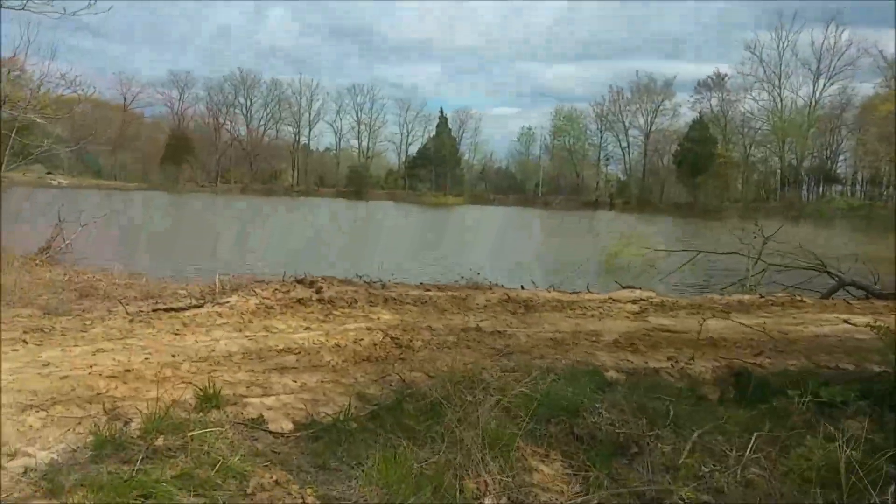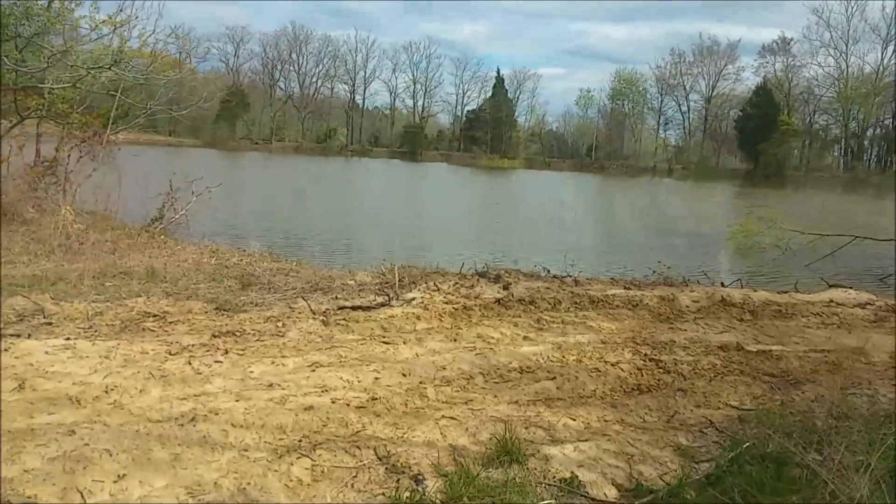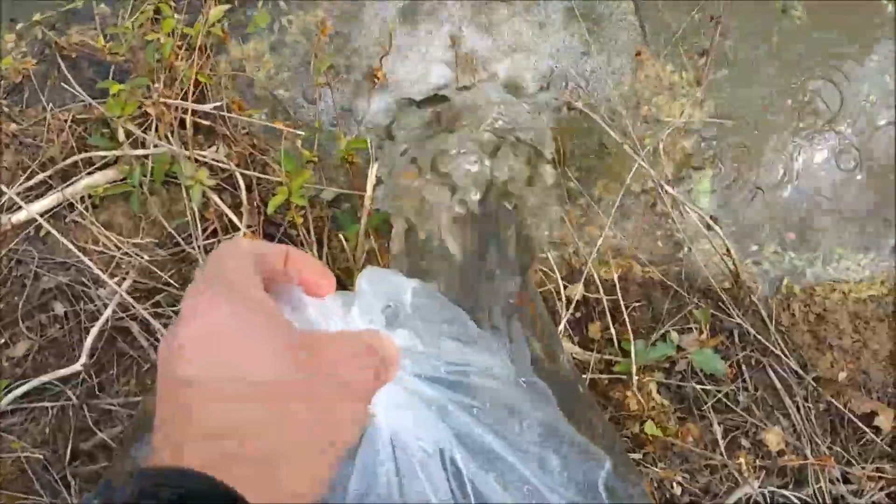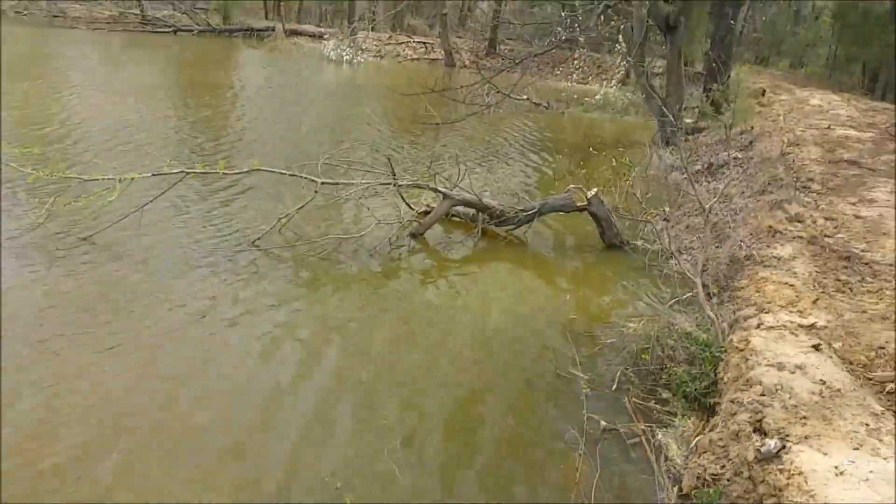Home sweet home — our future largemouth bass paradise. I just let the fish out at a few different spots along the shoreline. I'm stocking 18 catfish and 10 pounds of fatheads and shiners, and a handful of red ears.